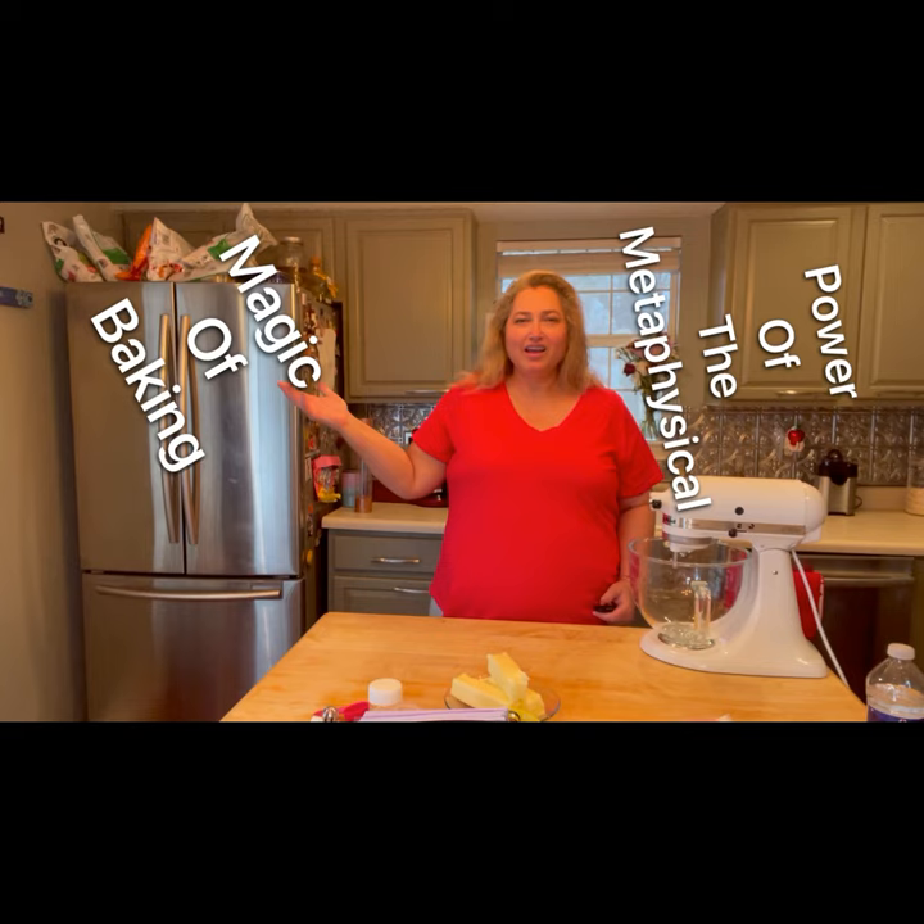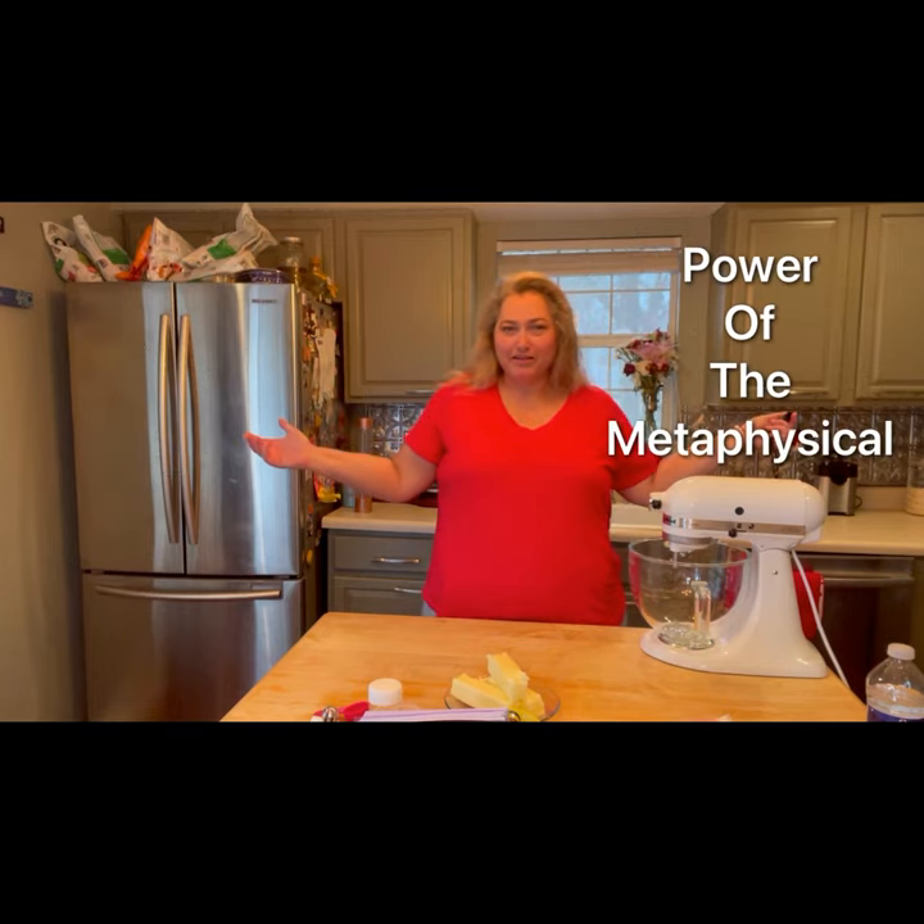Hello my pretties and welcome to my kitchen. I am so happy that your path has led you here, where the magic of baking meets the power of the metaphysical. Today we're going to be making some strawberry buttercream.